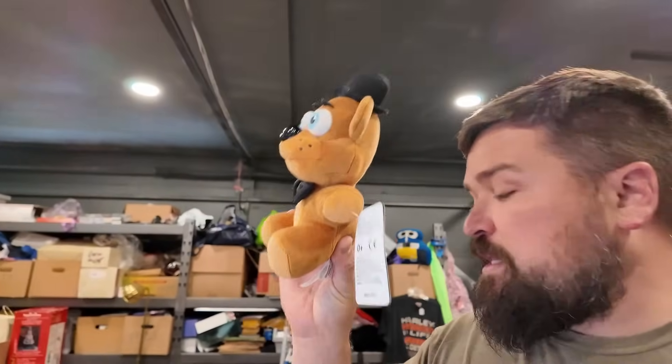I also sold a Five Nights at Freddy's plush with the tag, brand new condition. That's 2020. Sold for $29.74 plus shipping - so $30 for that plush.